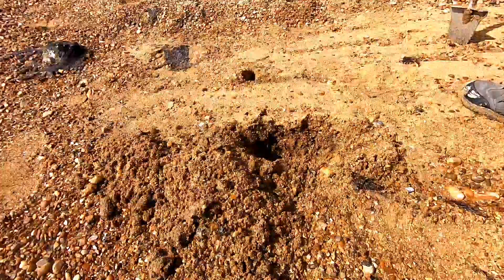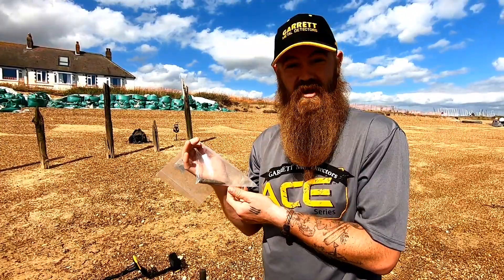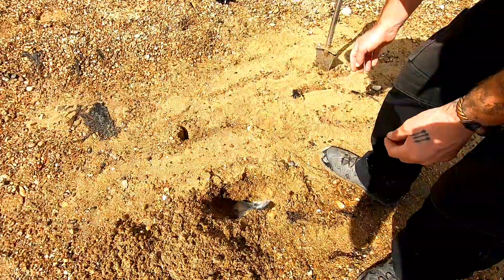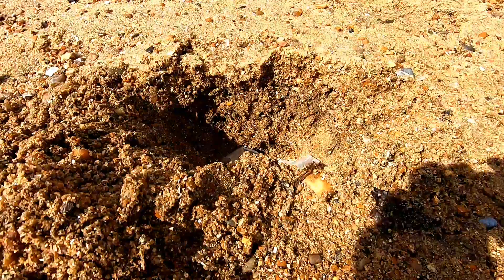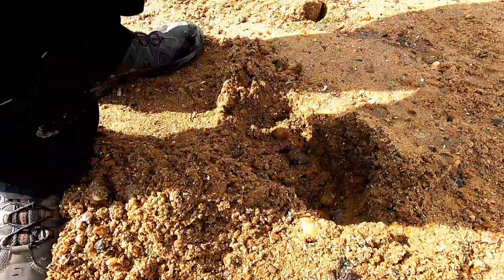Let's do a proper test and see how these numbers react. The first thing I'm going to drop in is a bullet, as this is the most common find for me on the beaches. Plunk that in the hole — I'll keep it in the bag so it's easier to get out, because we've got quite a few things to test. Just cover that back up.